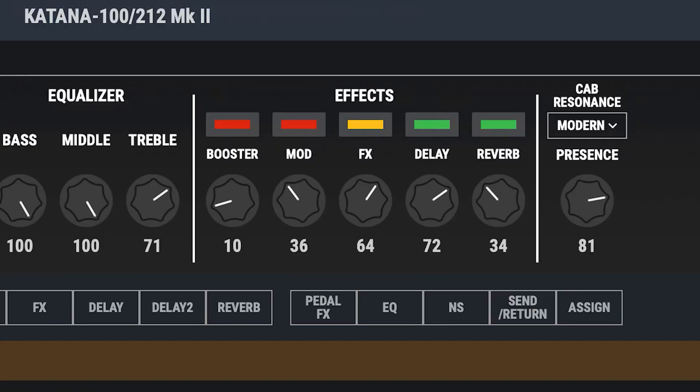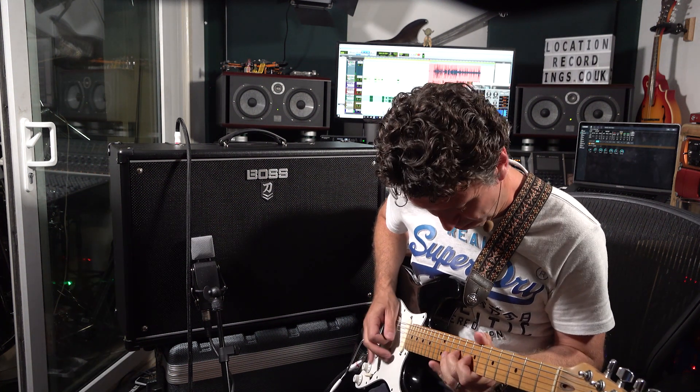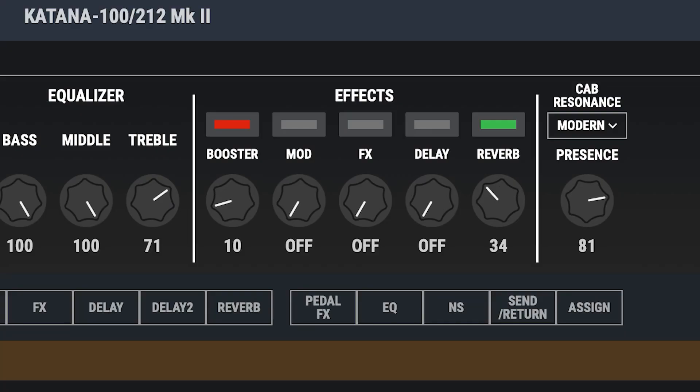Taking the other modulation out. If I take the boost out I get a really usable crunchy rhythm tone.